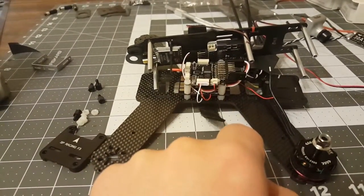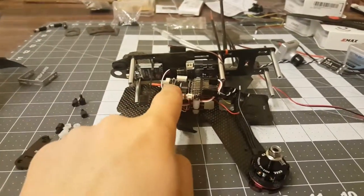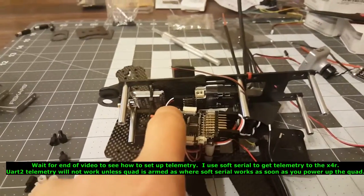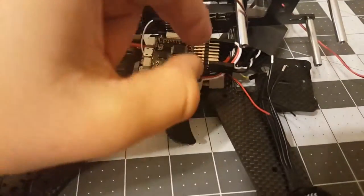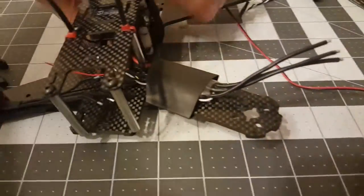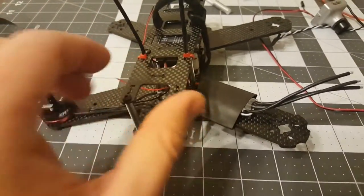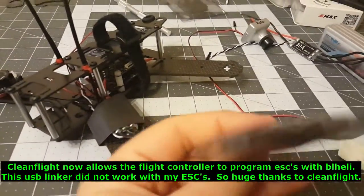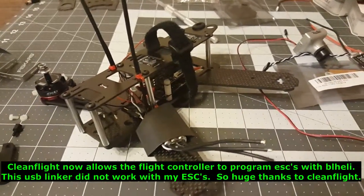When I solder everything I can do telemetry to my Taranis through the flight controller — it does have the telemetry port. I think I can go right to UART2 up here. I haven't soldered anything yet, just getting fittings. I'm going to heat shrink the ESCs and leave the servo wires the length they are so I can easily program them. I did buy the DYS USB linker, so I'll keep updating you.